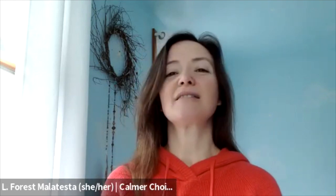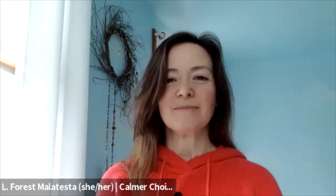We'll begin now by taking a couple of deeper breaths to really fill the chest and lungs, help us connect in with the body. So taking a nice deep breath in as you're ready. And a slow exhale.